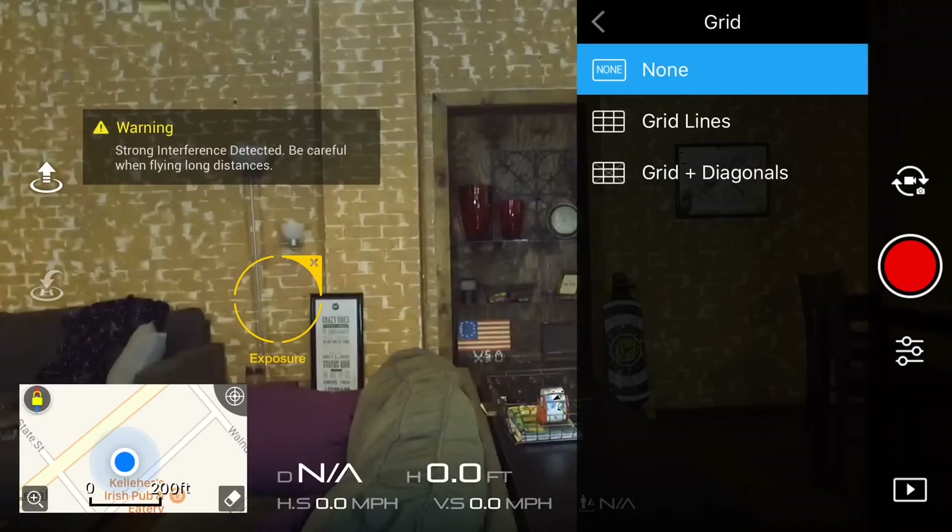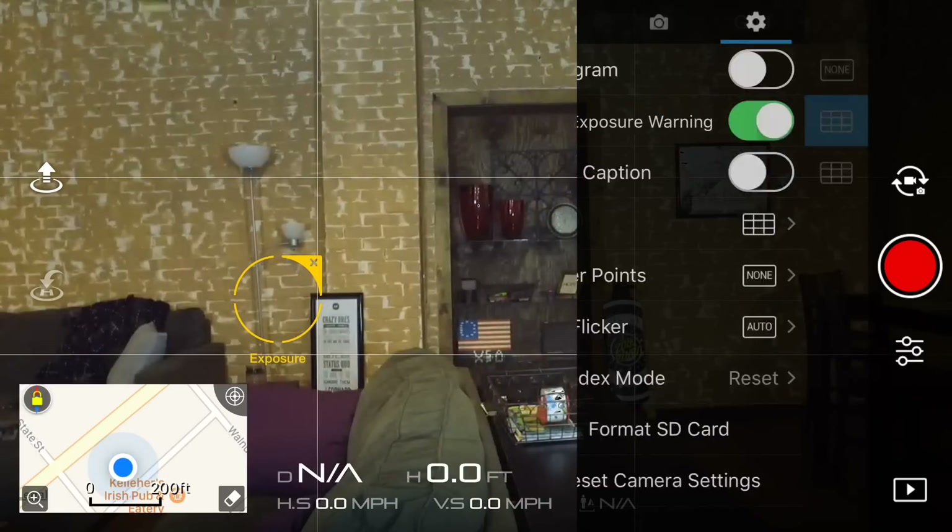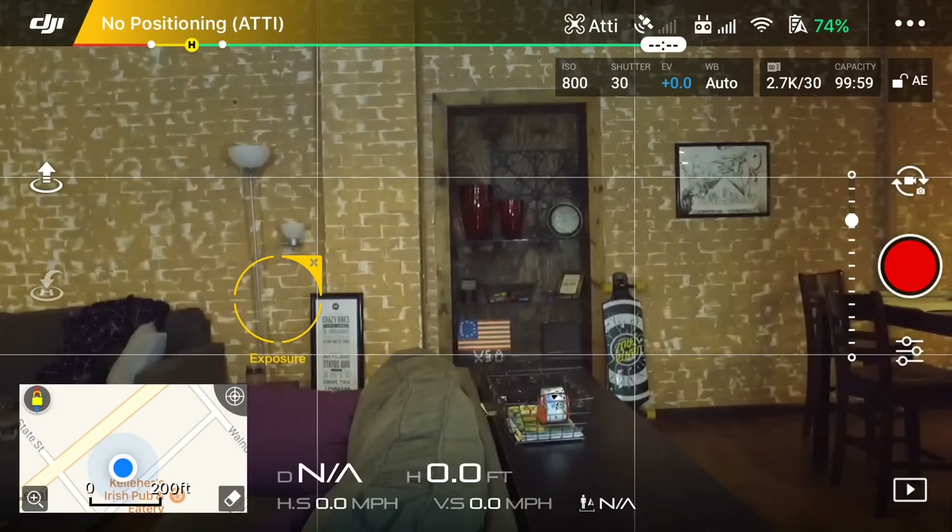Then we're going to go to grid and turn on grid lines. This is going to help us show what the camera thinks is level compared to what the world thinks is level.